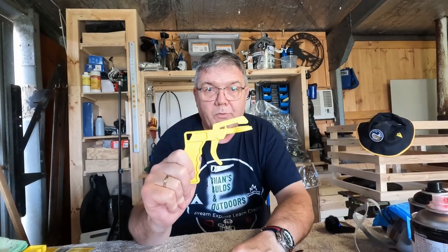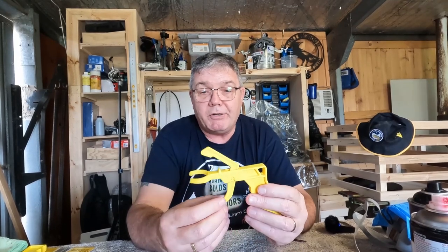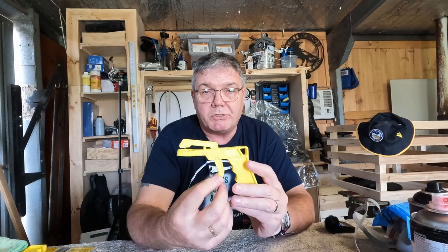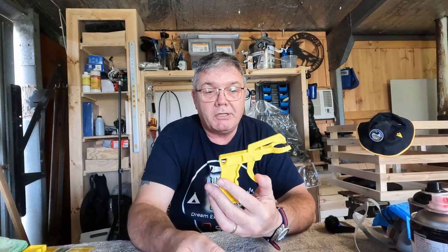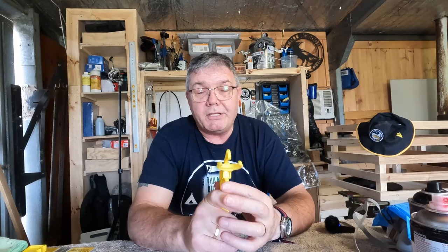That's it for now. If you've got any questions or comments about these trigger grips or similar devices, stick them in the comments below. Feel free to share this video with your friends if you think it's worth anything, and feel free to subscribe too — that'd be awesome.